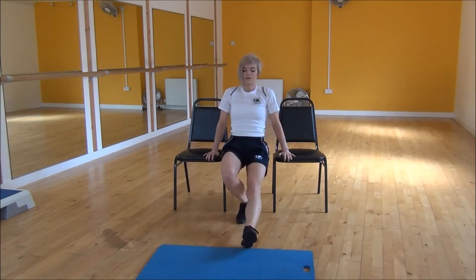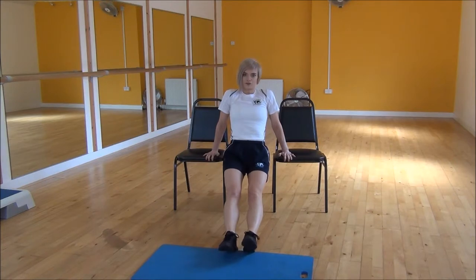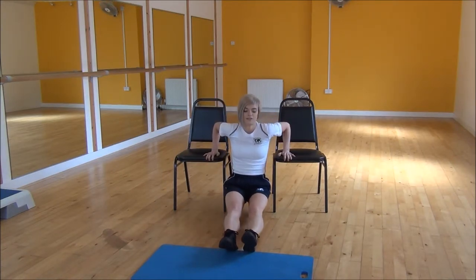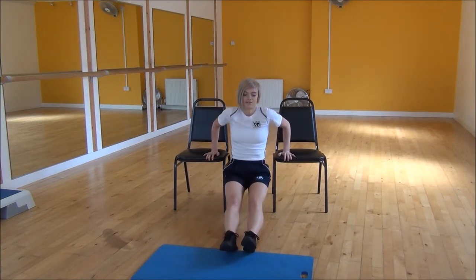From there you're going to walk your feet out until your legs are straight and you're on your heels. And then you're just going to be dropping yourself down, bending your elbows only. So dropping down and then coming back up. You want to drop down into right angles.